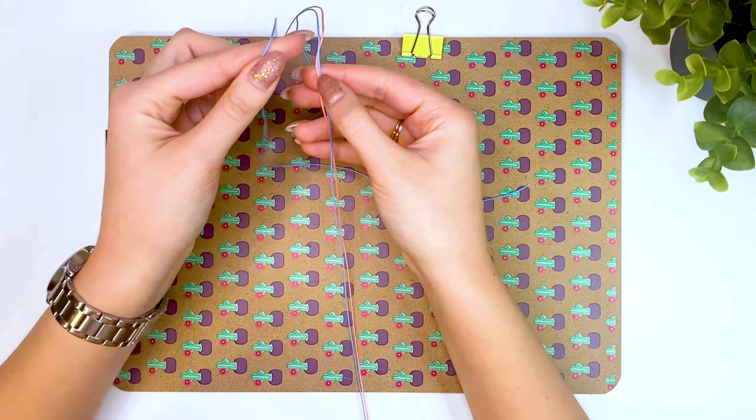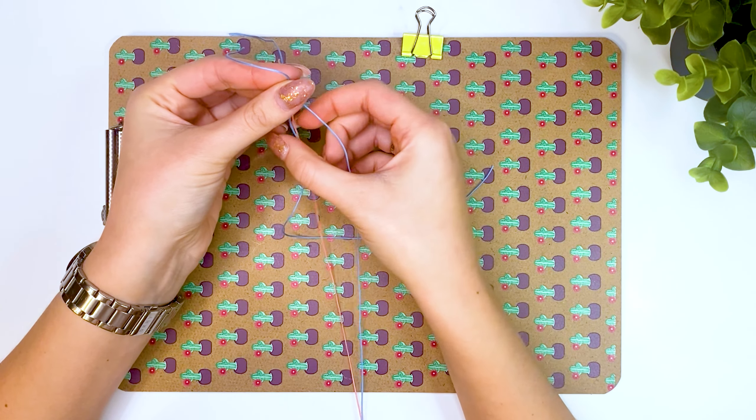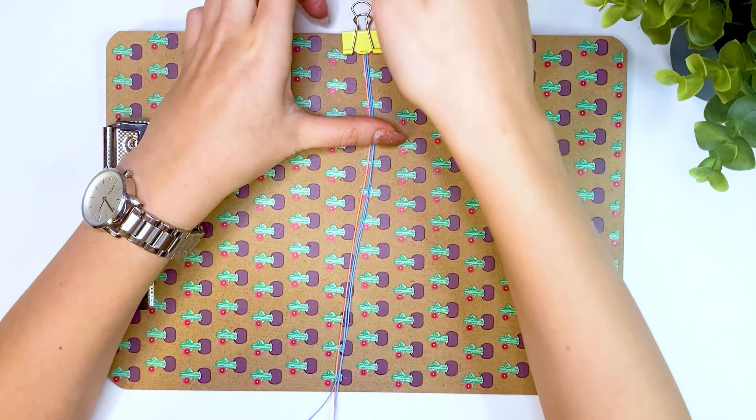Place the short thread in the center and fasten it with a clamp. In this video I will use the simplest knots for weaving and I will show you in detail how to weave them. I also have a separate video about basic knots for weaving bracelets.